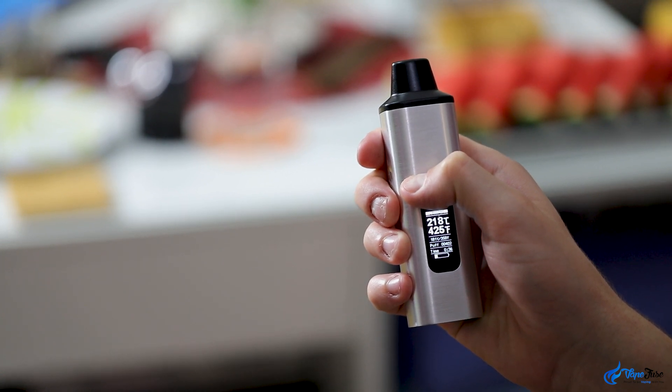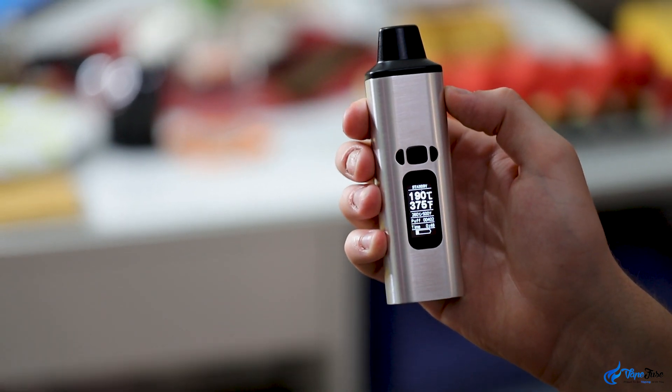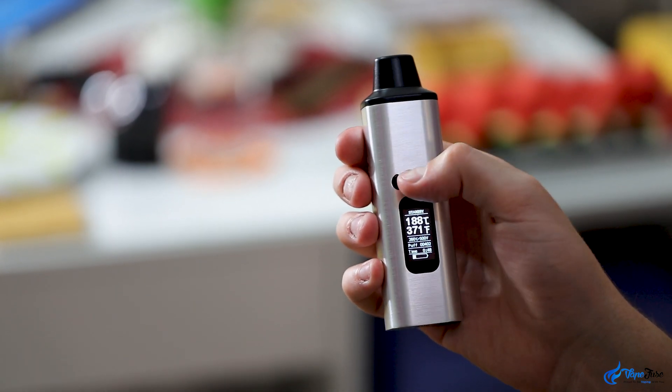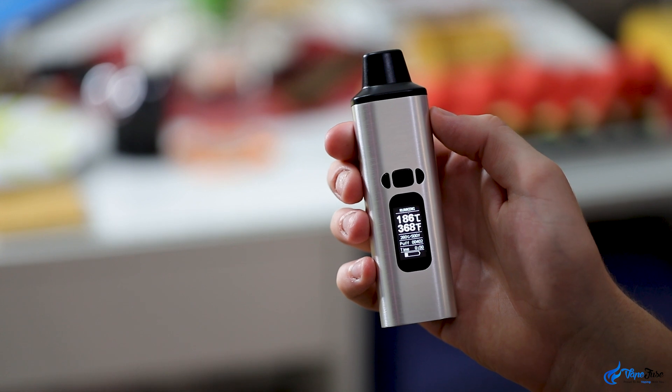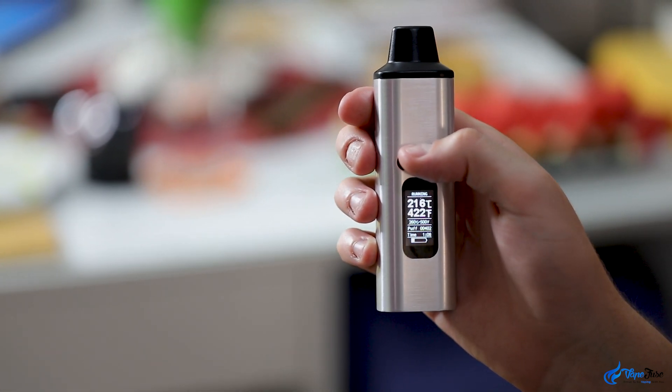Other unique features include a two-push standby function which pauses the heating at the current temp. This is great if you need to play around with the settings without heating up and draining the battery life. One of the vape's best features is its crazy temperature range, with the ability to alternate between 100 and 260 degrees Celsius.